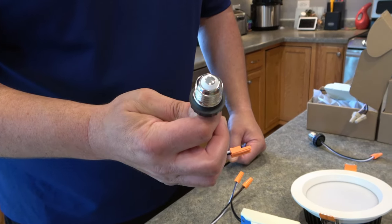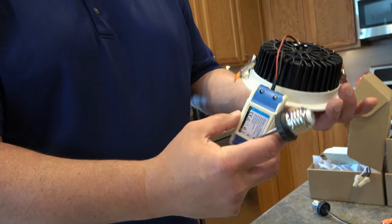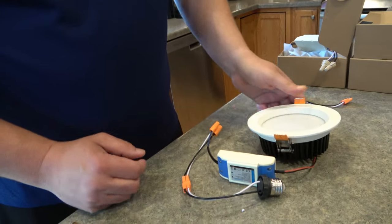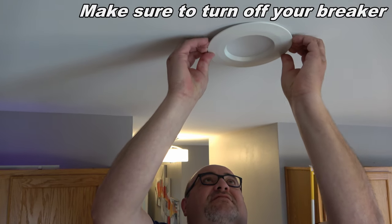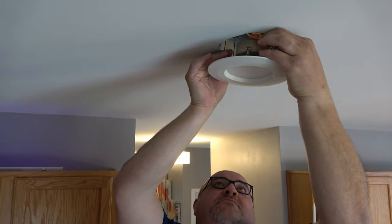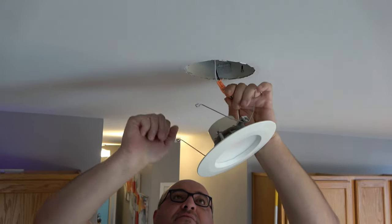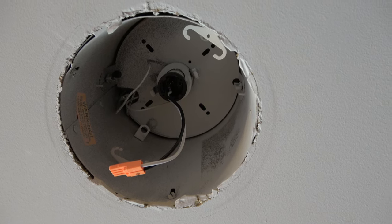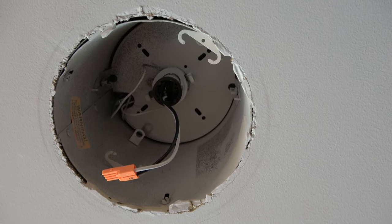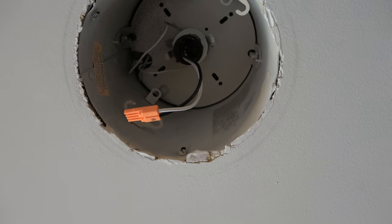Now you simply screw the adapter into the housing, plug it in, put the bulb up, and tuck in the rest. Let me show you how to take one of these lights out and put one in. To remove one of these can lights, you just pull it down and then there are two spring clips on either side — push them in and they release from the holder. This is what the can looks like with the old light removed; you can see the two clips on the side and the E26 bulb base already screwed into it. I'm going to take that out and put in the new one.